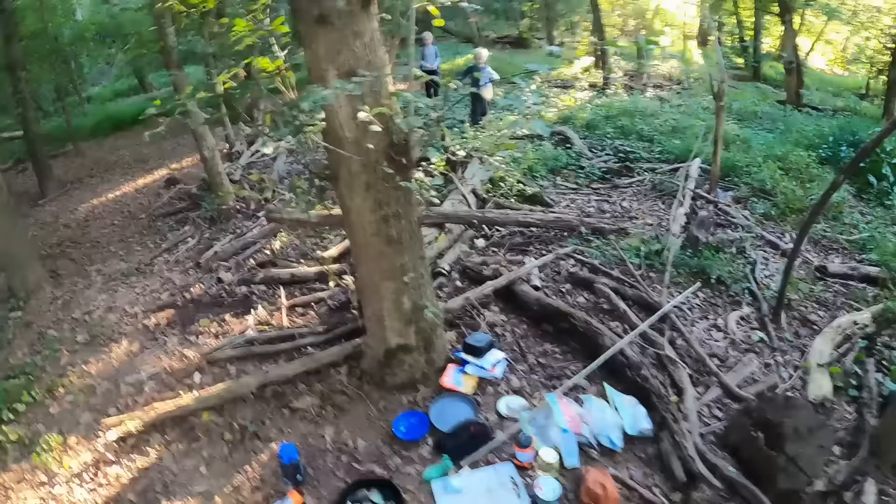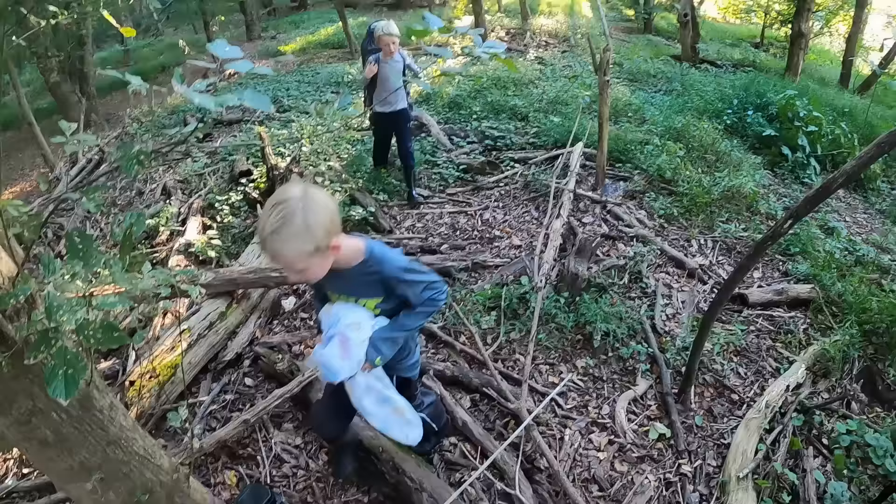Oh look at this — we got a second visitor. Hi Nathan! I'm from the camp too. Awesome. And is your brother carrying your backpack for you? That's a pretty awesome big brother right there.